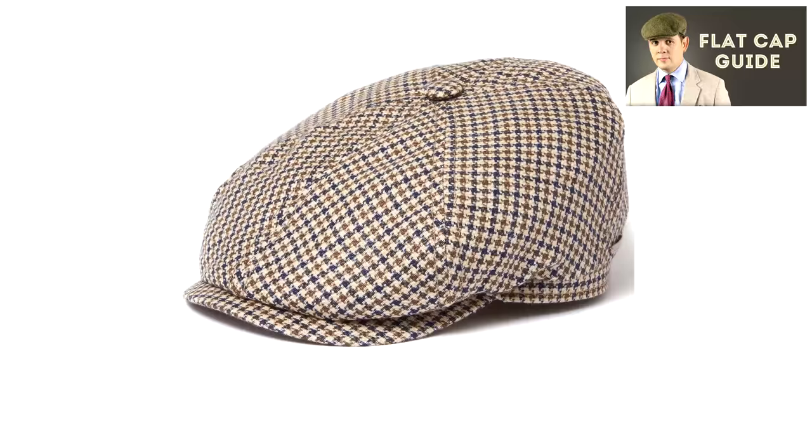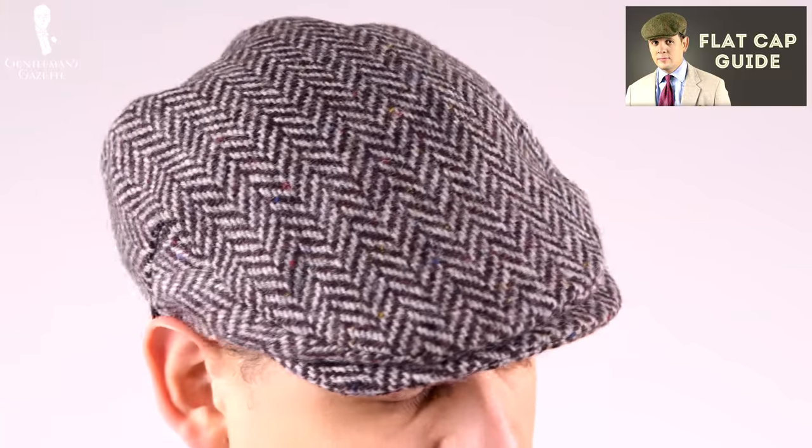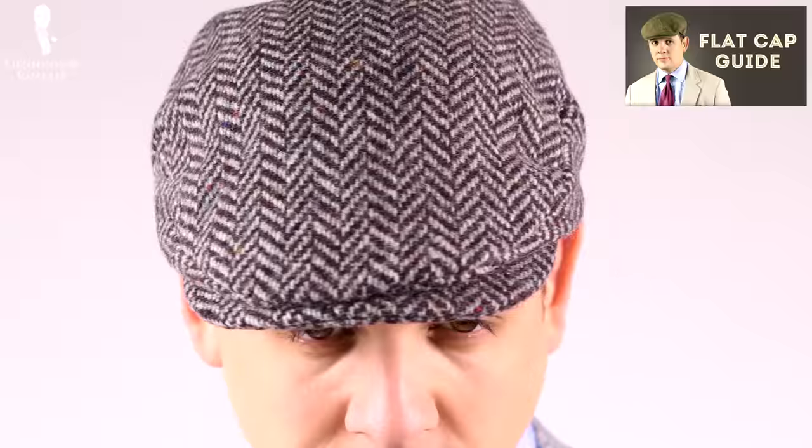As far as hats are concerned, flat caps are a traditional choice that still remain equally stylish today. You'll see flat caps in all different kinds of tweed patterns including houndstooth. For a more in-depth guide on this classic topper, you can check out our flat cap video.